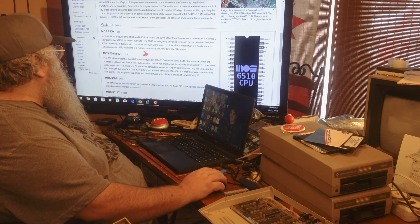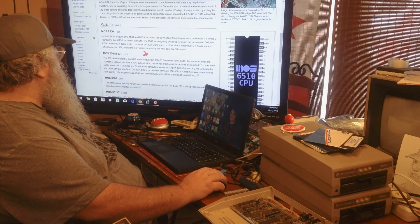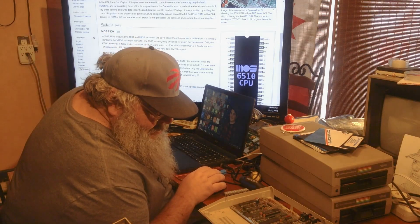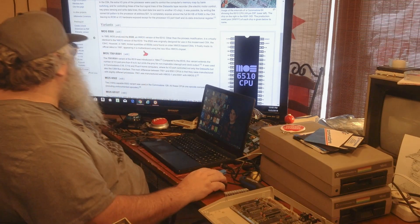The 8500 originally joined a piece of the modern C64, the C64C. However, in 1985 limited quantities of the 8500s were found in NMOS C64s. It finally made its official debut in 1987. So the 8562, number 4...